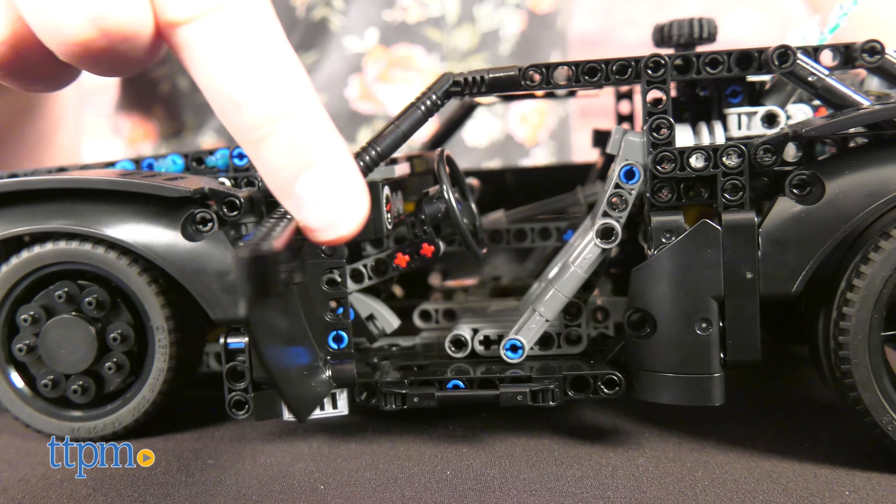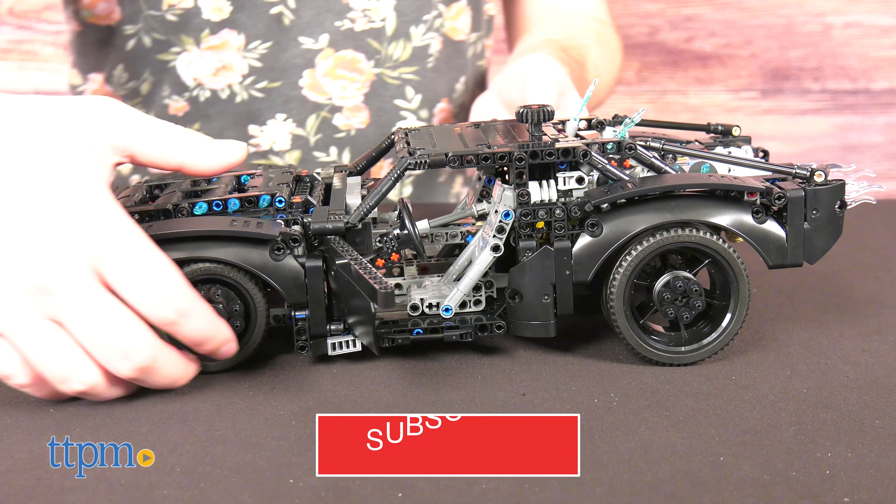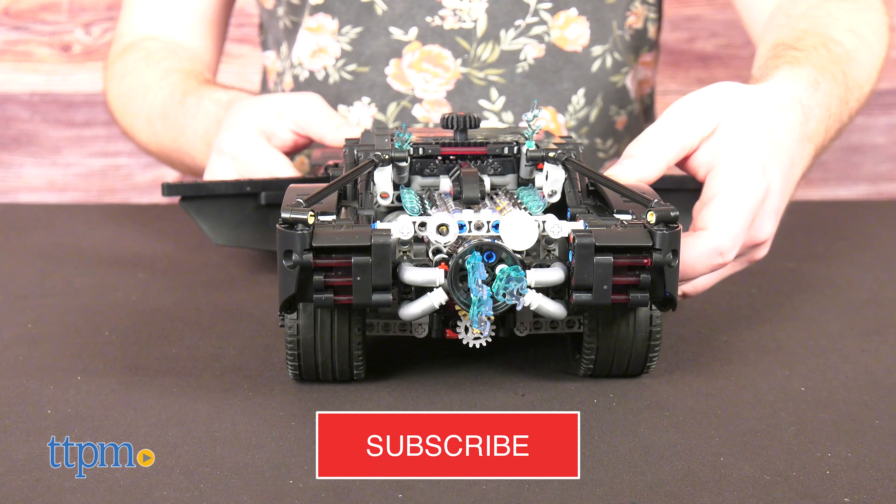Before we start our engines, be sure to subscribe to the channel and ring the bell to keep up with all our latest reviews.